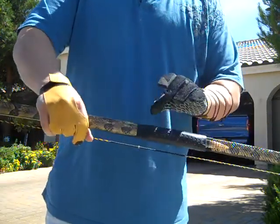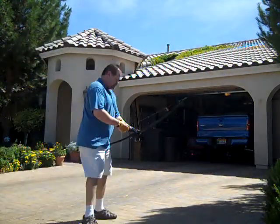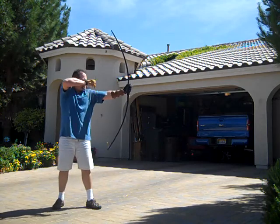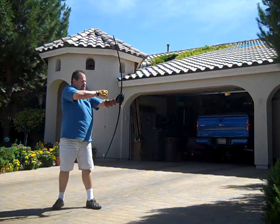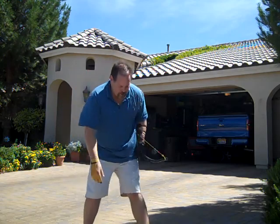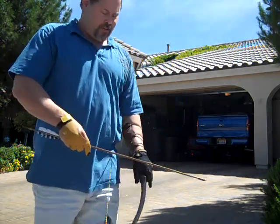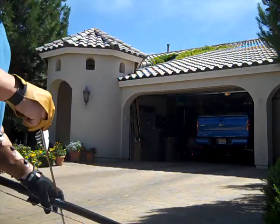It's been sealed. And I'll give you a look at the tiller here. Very, very nice draw. Minimal hand shock.